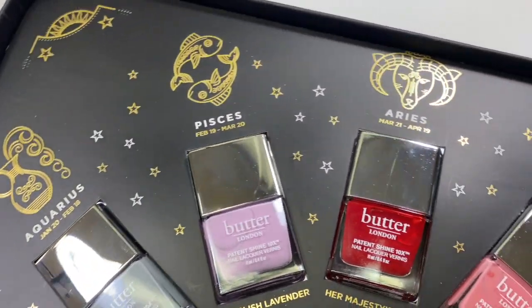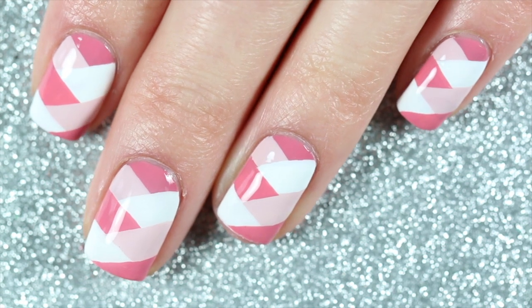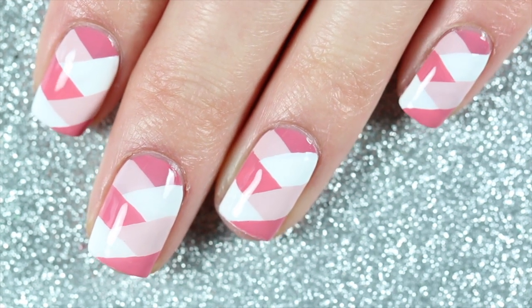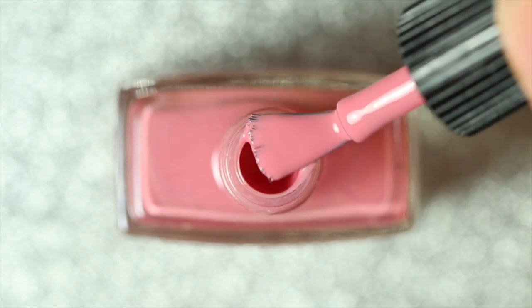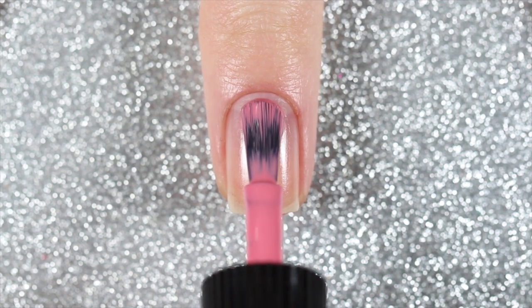According to Taurus astrology, Taurus is an earth sign and they are practical, well-grounded, and surrounded by love and beauty. Today I'll be doing a pink braided design. The Taurus shade is Coming Up Roses, which is described as a cool rose cream. It's super creamy and pretty opaque, so I'm going to apply one coat as my base for this design.